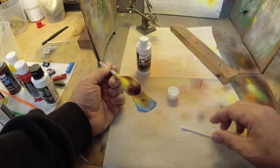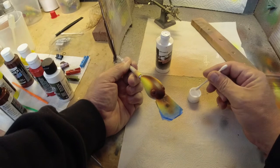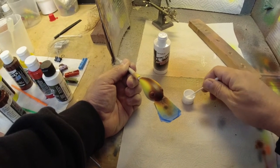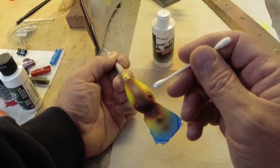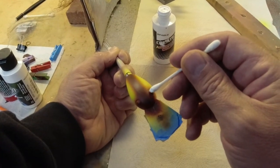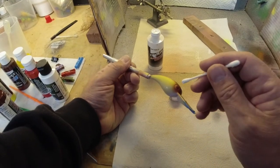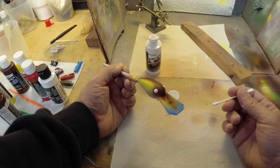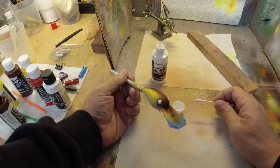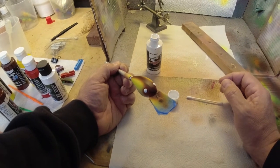We're going to start on our eyeballs. We're just going to take a Q-tip, roll it around down here in this paint — it's opaque white, like we have on the other ones — and just dot an eyeball on there, and do the same on the other side. We're going to heat set that and then we'll come back with the next color.